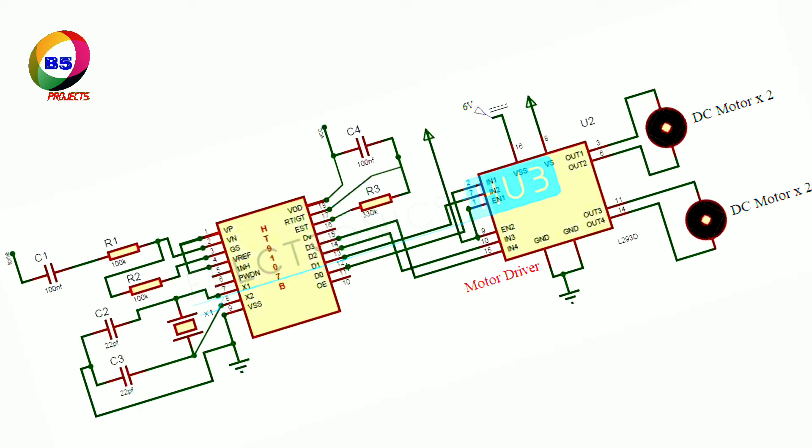The decoder IC used here is the CM8870 IC. The second pin of the decoder IC is the inverting pin of the operational amplifier. The tone is applied to the IC through a series capacitor and resistor. The output of the op-amp is fed back through the GS pin of the IC. An external crystal is connected to the 7th and 8th pins of the IC.